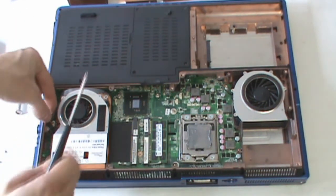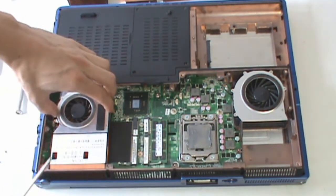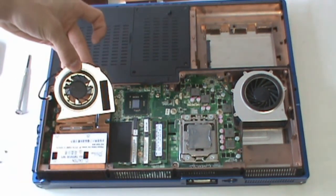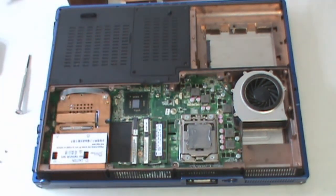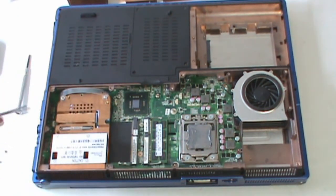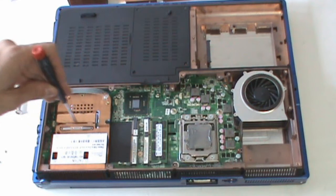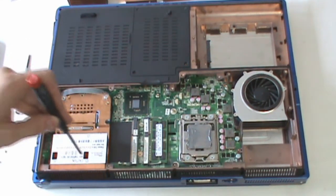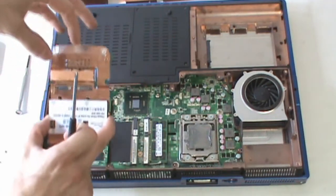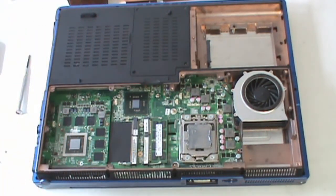For the VGA assembly, same thing. Disconnect your fan, remove the three screws that hold it in, and set it aside. Then your VGA assembly is held down by four small silver screws on the retaining clip. Once those have been removed, the heat sink will lift out and you'll have your current card.